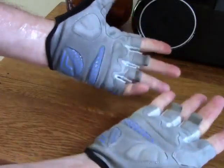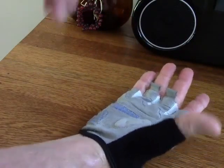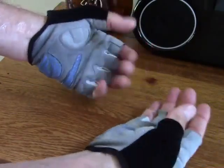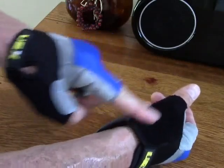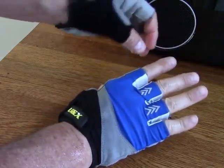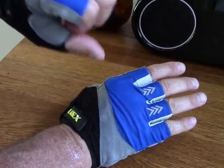All the padding it does have is in the right places. When I'm up around the hoods I've got padding, when I'm on the bars I've got padding — it's just right, and it's not overly padded whatsoever. You've got a little bit of soft material here for wiping sweat off your eye or nose, and it's just a really nice material.